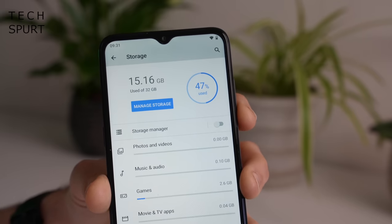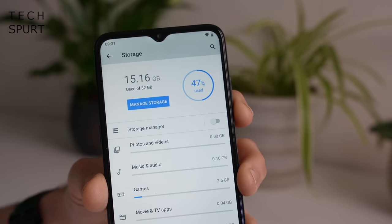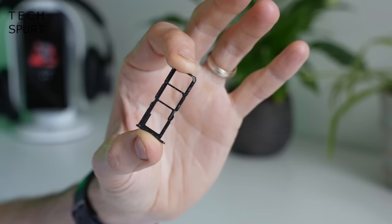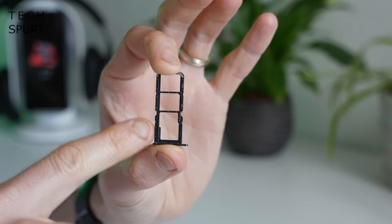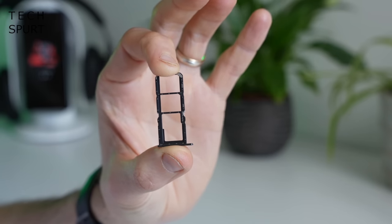Storage-wise you've got 32 gigs here on the Nokia G11 — a pretty meager amount — but the good news is you can expand that via microSD memory cards. You've actually got a separate slot on the SIM tray so you can fit in two SIMs and a memory card all at once.